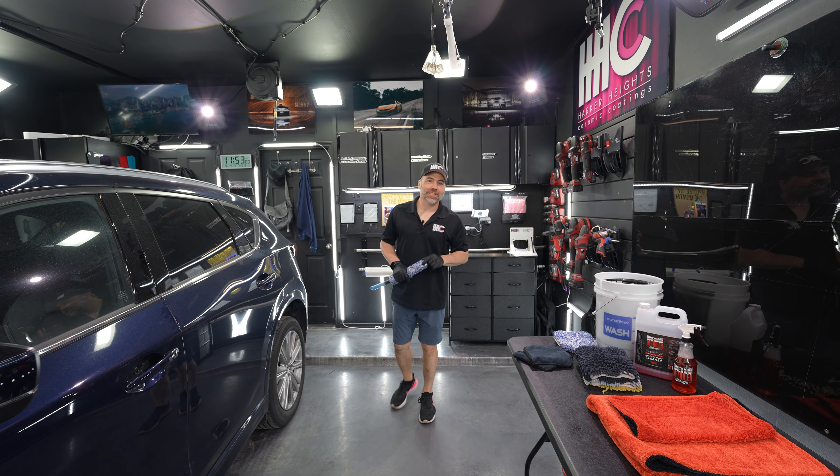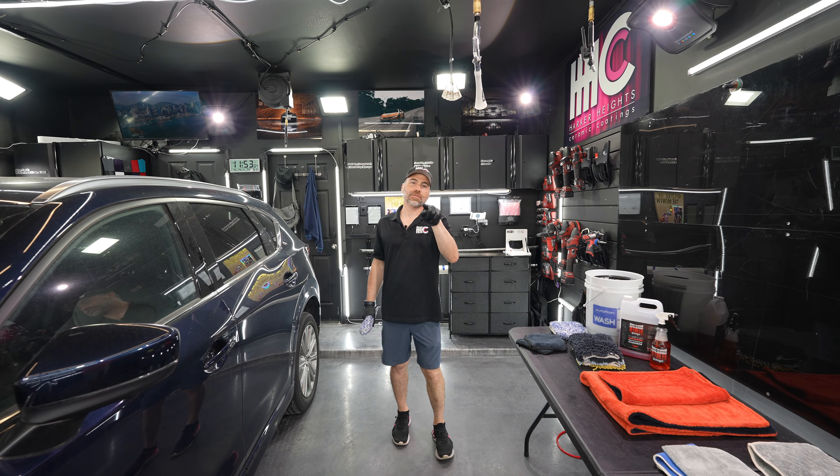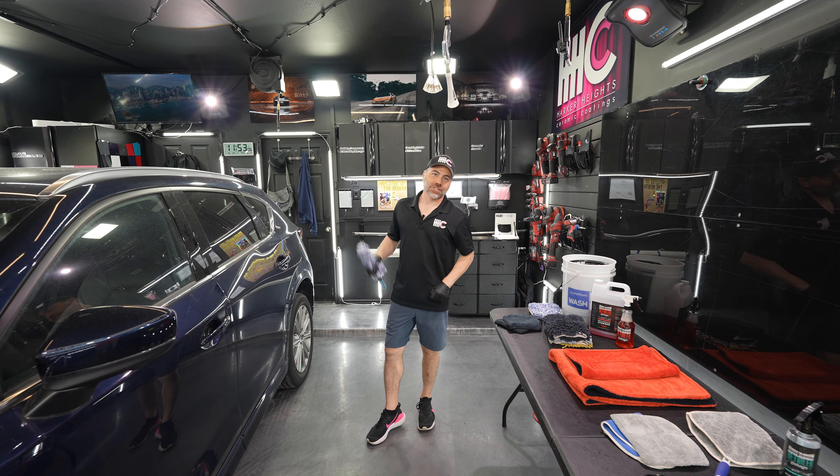Hey Auto Fiber Team, it's spring cleaning time and I'm going to show you a little kit that we put together that will get your vehicle clean from start to finish. Check it out.